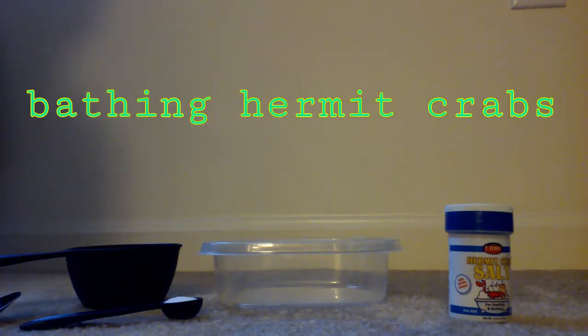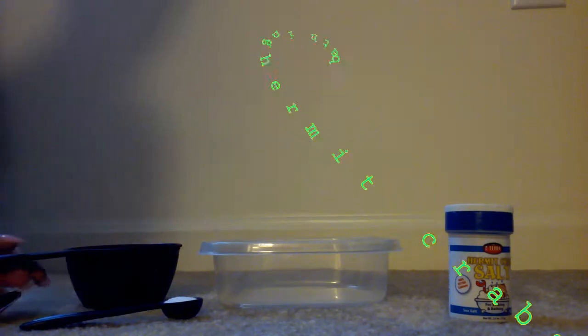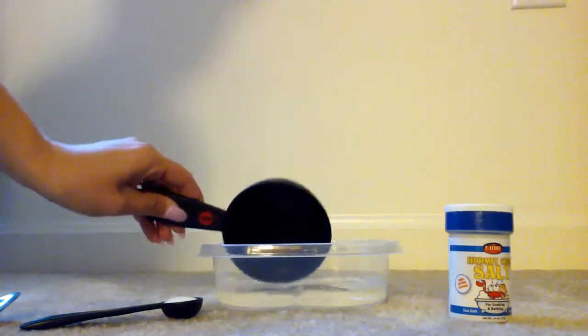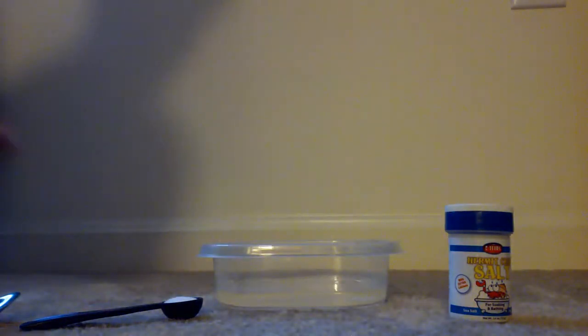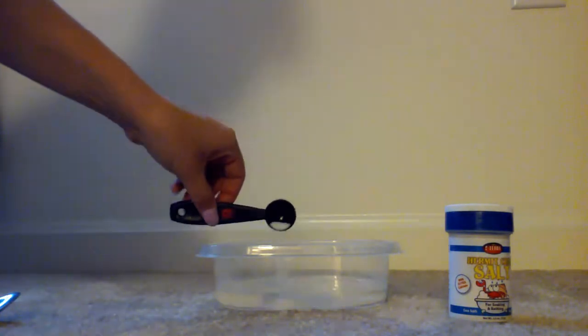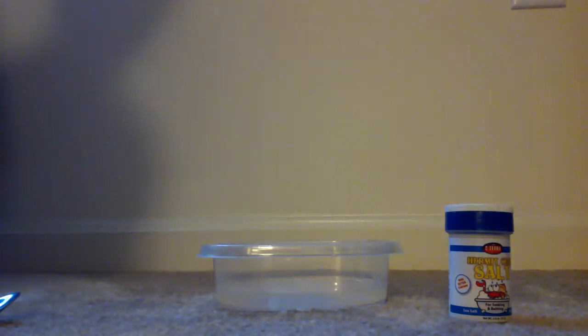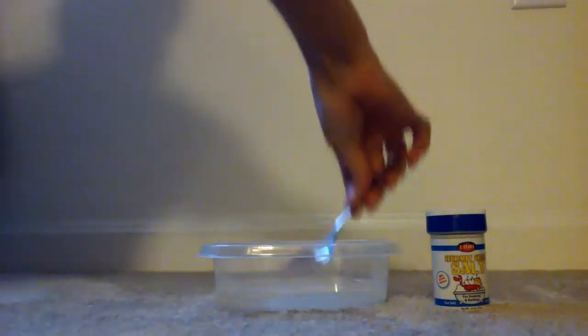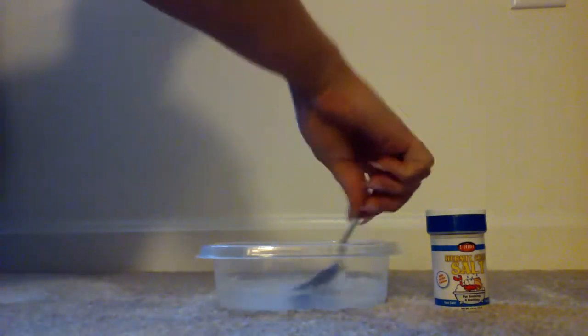Today we're going to learn how to give our hermit crabs a bath. What you need is one cup of warm water. You want to put it in a low bowl. Add one teaspoon of hermit crab salt. We're going to stir it until the salt dissolves.